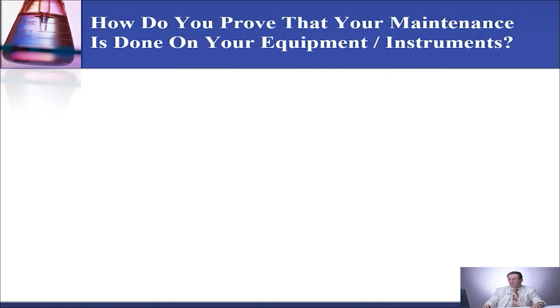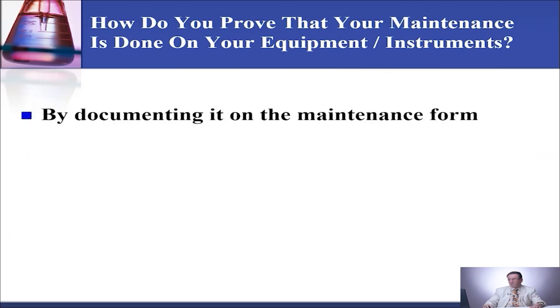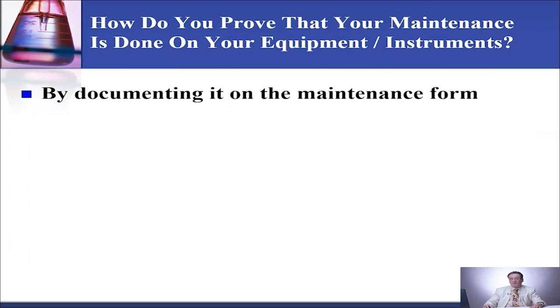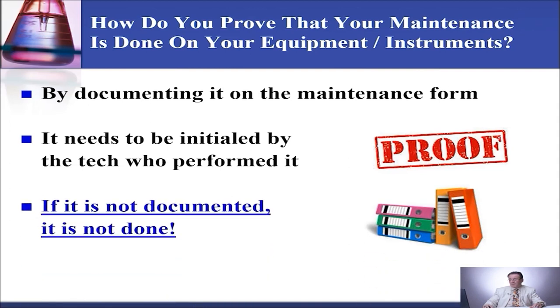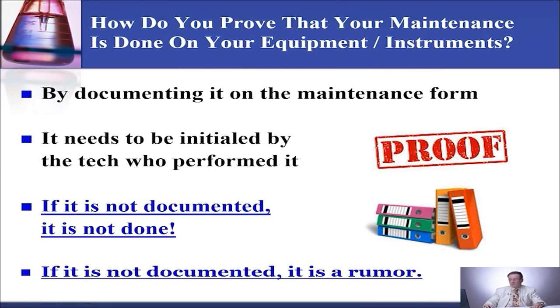How do you prove that your maintenance is done on your equipment or instrument? By documenting it on the maintenance form that is specific for that equipment or instrument. It needs to be initialed by the tech who performed it. If it's not documented, it's not done. If it's not documented, it's a rumor.